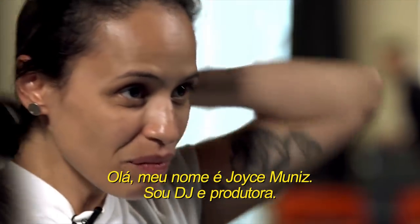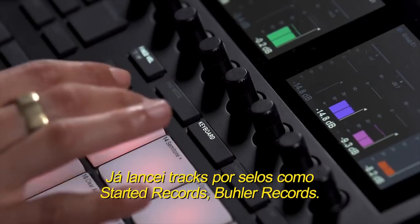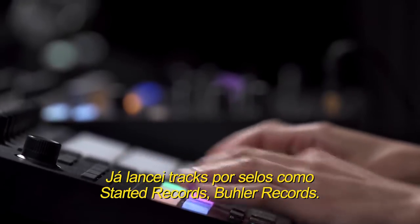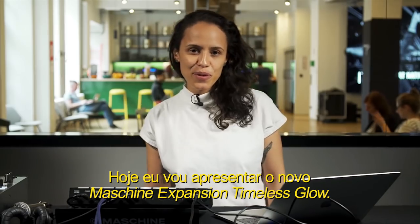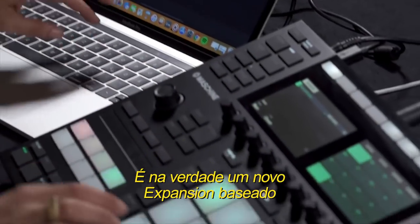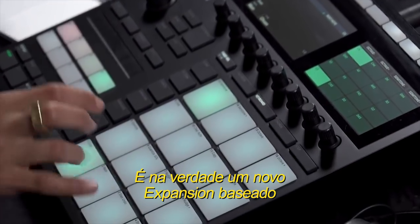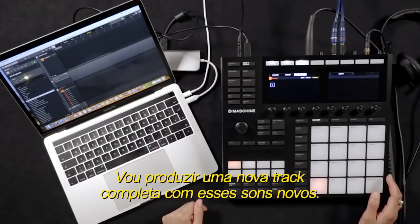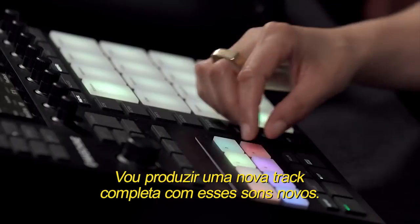Hello, my name is Joyce Muniz. I am a DJ and producer. I have been releasing music on labels like Exploited Records and Jiggler Records. Today I'm going to introduce you to the new machine expansion, Timeless Glow. It's actually a new expansion based on house music sounds and techno music sounds. I'm going to produce a completely new track with these new sounds.